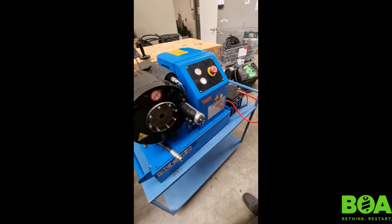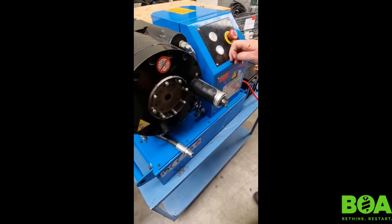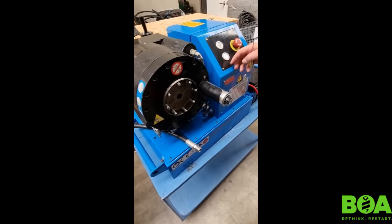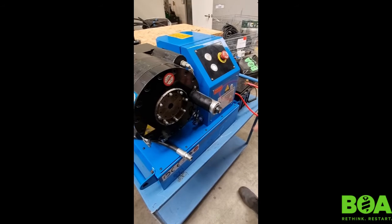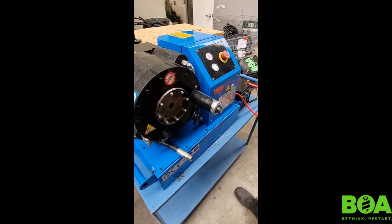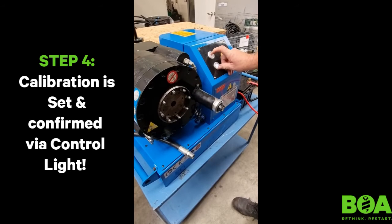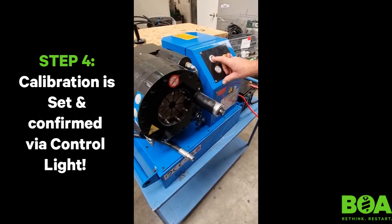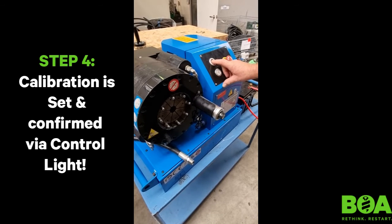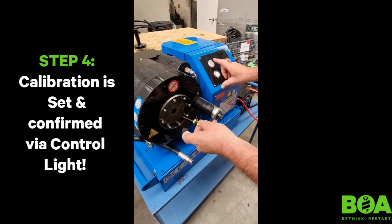Every time you set up to start crimping a new hose, make sure it is actually coming through onto zero. If you're doing one hose and you need a batch of 20, you're fine, but if you come back to it after a while, just check your crimping is coming right down. To recap: open it — light's gone off; fully compressed — light's gone completely on.